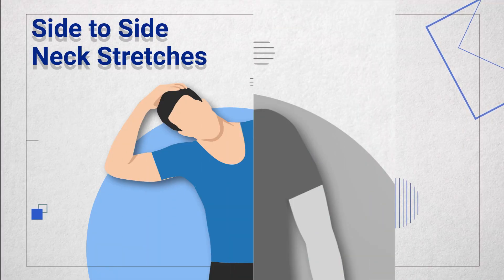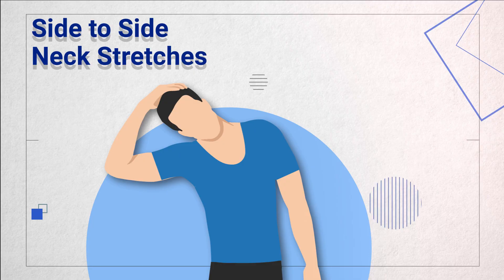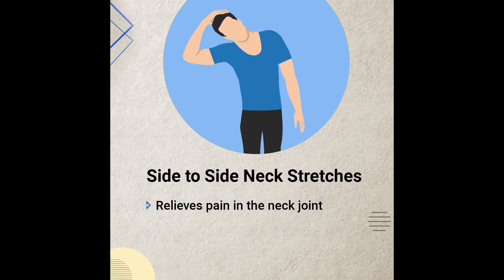The third stretch is the side-to-side neck stretch, also known as the basic neck stretch. When we are driving, there is a lot of strain on the neck, which causes neck pain and vision problems. This stretch improves neck mobility, so you should definitely do this one.